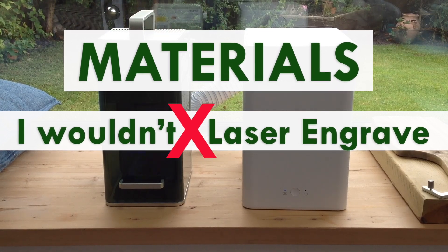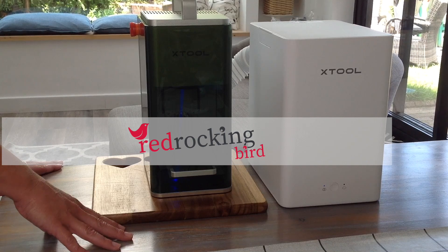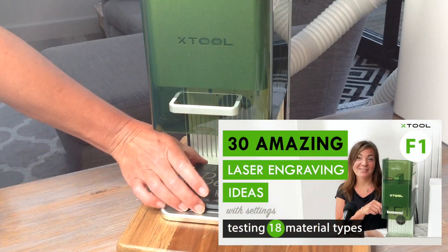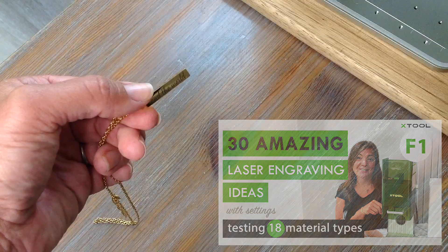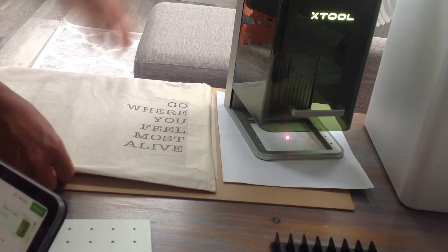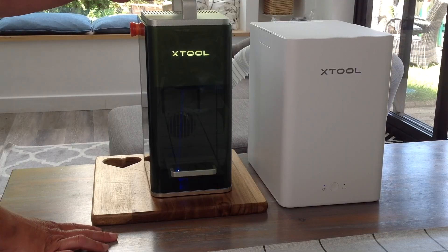Here is what not to engrave and what materials not to use on your laser engraver. The Xtool F1 is a fantastic laser engraver that works with all the usual materials and many more, as shown in a previous video covering settings for different materials. But in today's video, I want to make you aware of some of the dangers of laser engraving and a list of materials not to laser engrave.